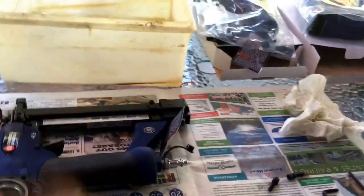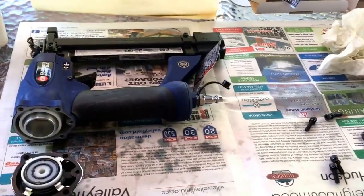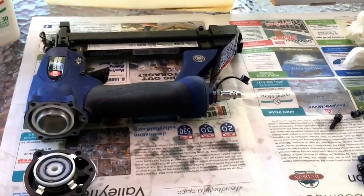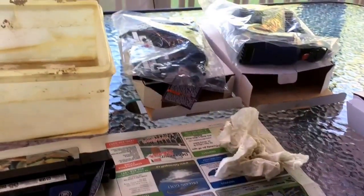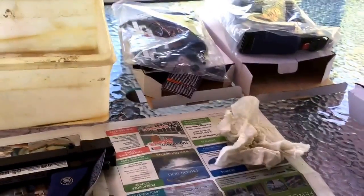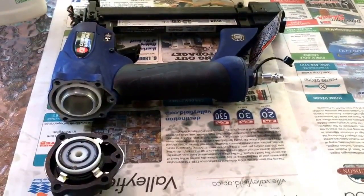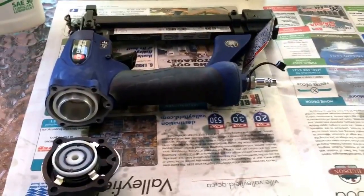We got a kit lent to us recently from somebody who had actually purchased it when it was on special and never actually used it. There are two other guns that I've taken apart and fixed. The other one's in the garage as we speak — it's been fixed and it works. And this is the last one that I'm working on now.